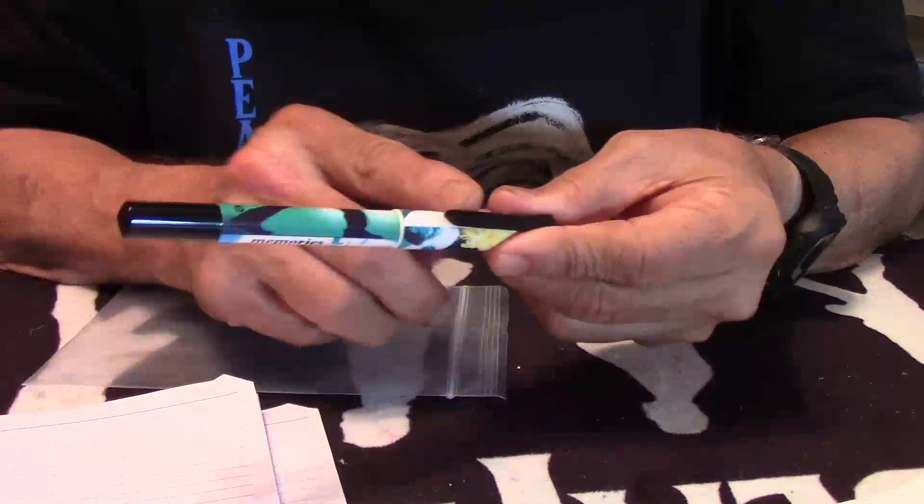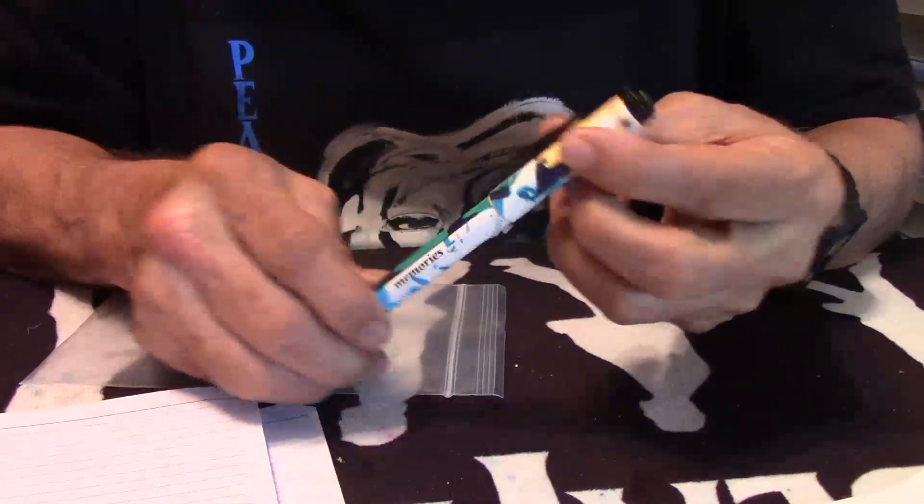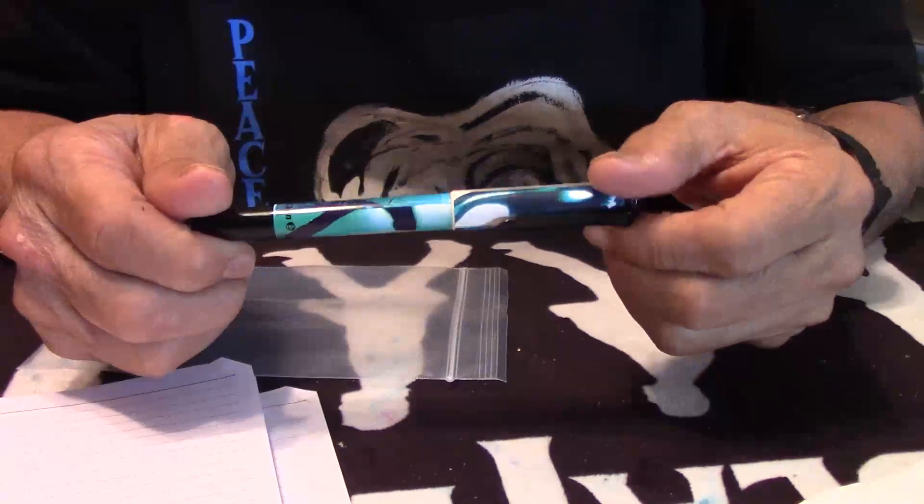The grippiest part is right here on the top of the cap, because the barrel tends to slim down more. Very interesting, colorful Pelikan fountain pen.